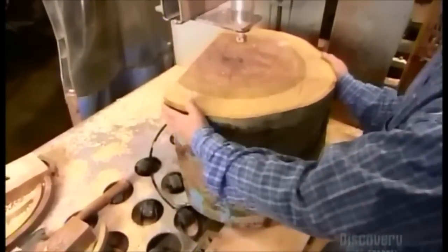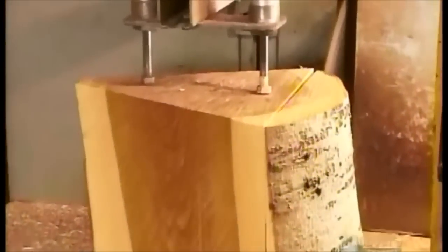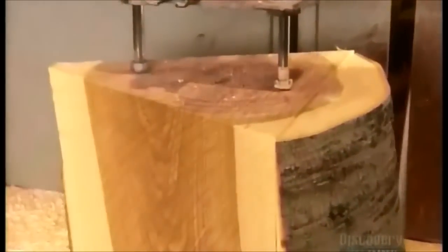Each bowl size piece is called a bowl blank. This block is large enough to yield three blanks, each one wide enough to produce a 43-centimeter bowl, and a series of progressively smaller bowls that nest inside it.